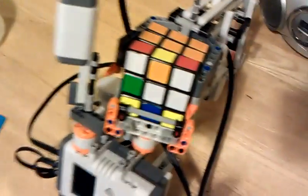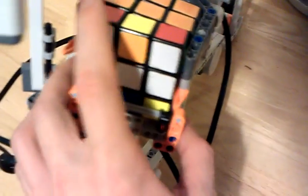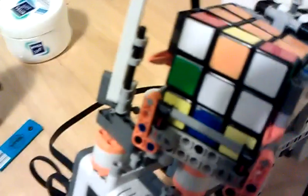Okay, and that's the moment when it is struggling with the cube. Let's try to help it a little bit. I'll put the camera down.